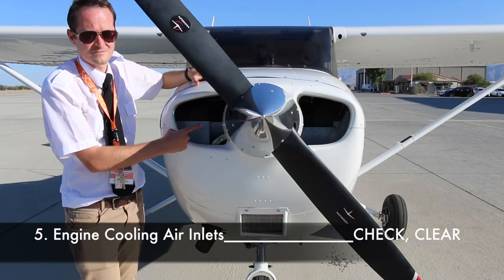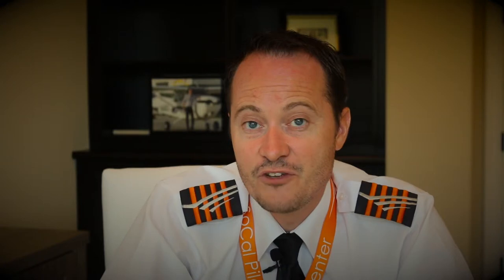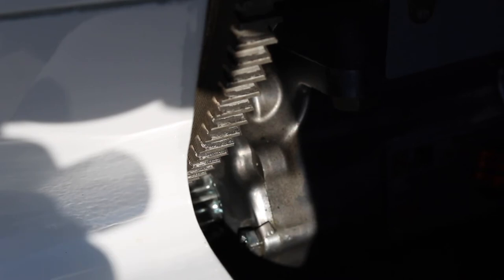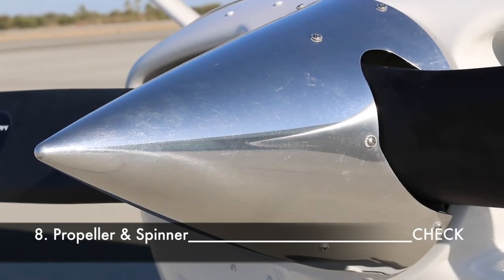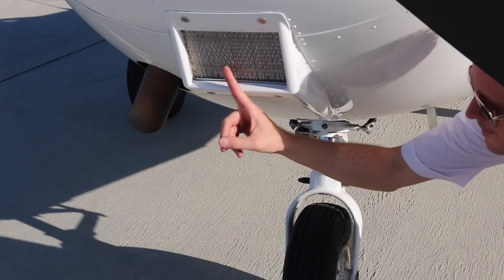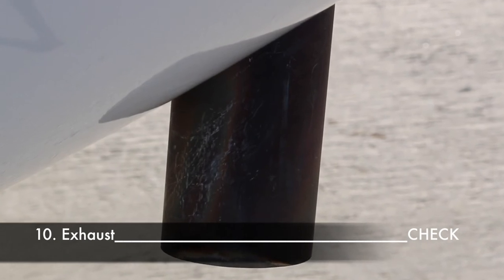Check the engine cooling air inlets — they should be unobstructed. Verify the tension on the alternator belt by turning it 90 degrees; if you can turn it more than 90 degrees the belt is not tight enough, if you can hardly turn it the belt is too tight. Check the condition of the starter cam wheel and ensure the starter is disconnected. Check the leading edge and trailing edge of the propeller for nicks and security. Verify the general condition of the spinner. Check the air filter for restrictions. Check the general condition of the exhaust — make sure it's secure and verify there are no large cracks.